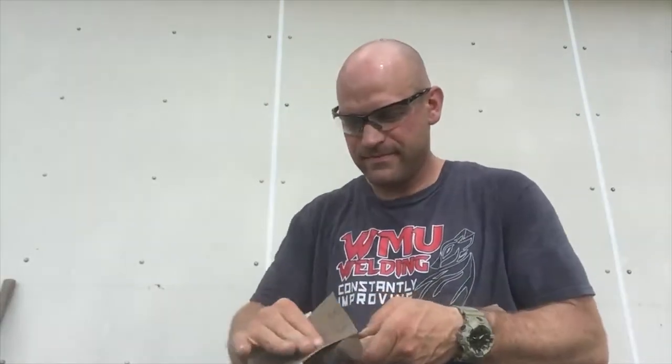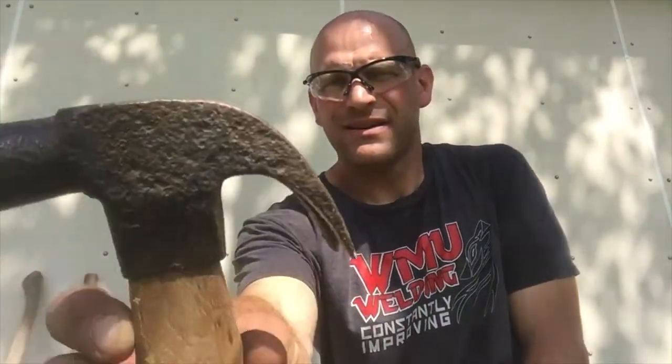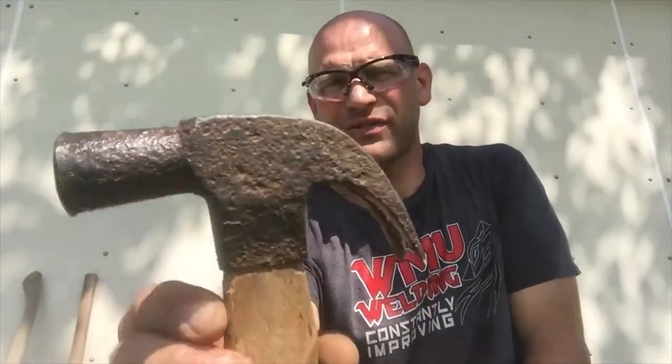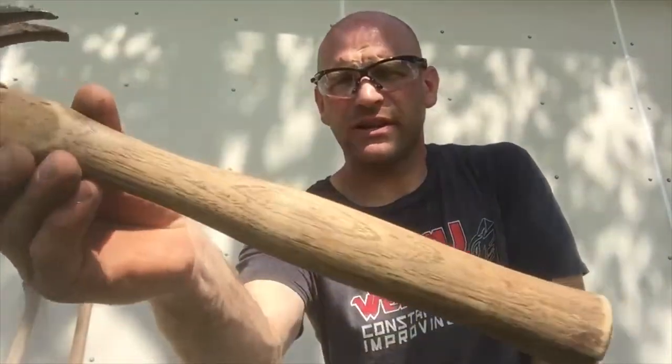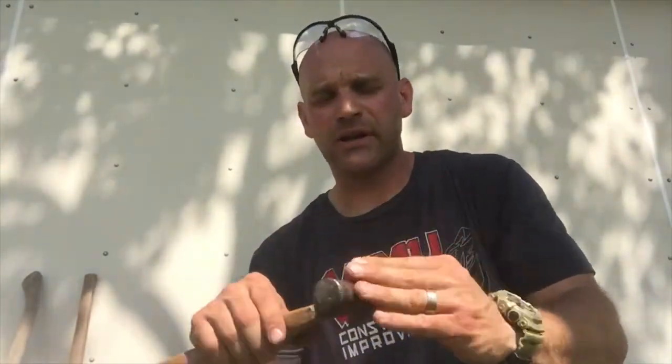Remember, eye protection. After having sanded the head and gotten as much rust off as I can to get it down to the metal, you are essentially done. I would probably just leave it like this and maybe just put a thin coat of oil on it and let it sit.